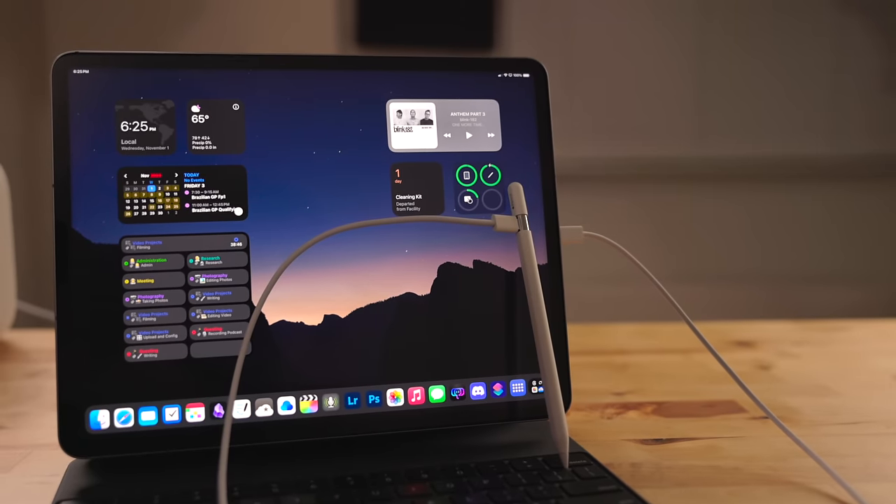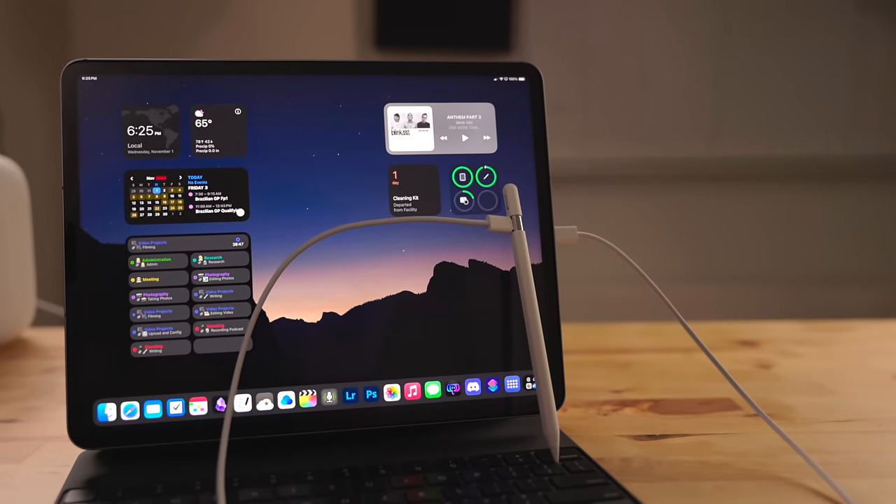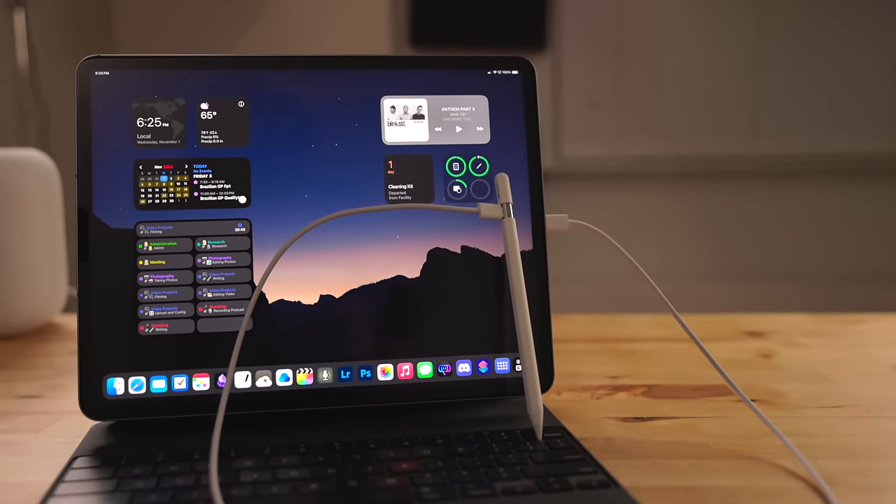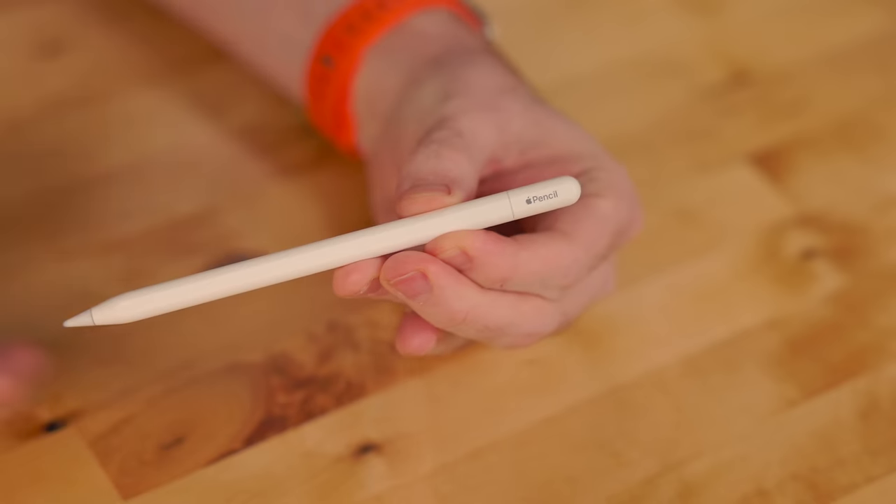You can even use the iPad to charge your Apple Pencil — just plug a USB-C cable into the iPad and then the other end into the Apple Pencil. There's no need for any weird adapters or dongles. You just take the same cable you plug into your iPad Pro and plug it right into the Apple Pencil. Note that this Apple Pencil does not come with a USB-C cable.